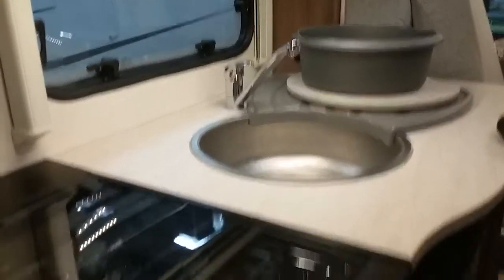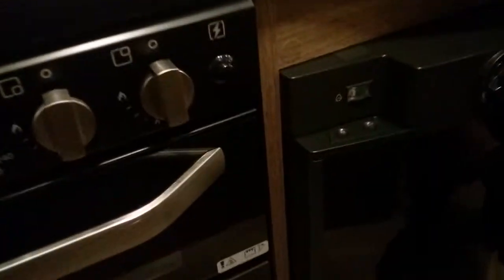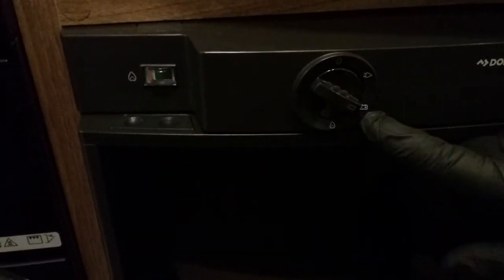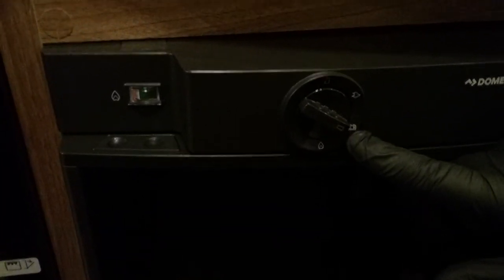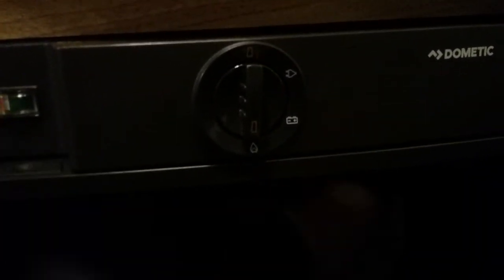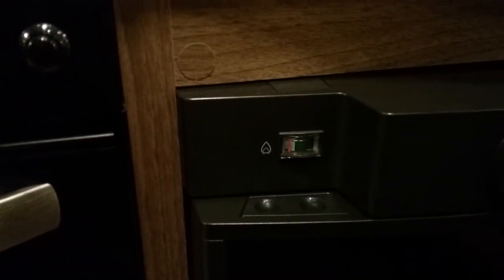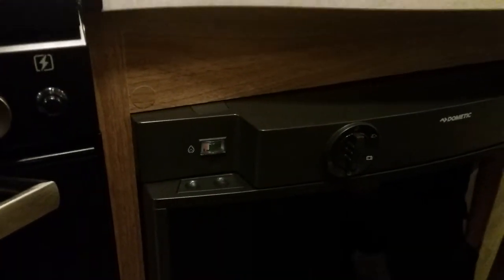Next I'll show you the fridge. On the mains setting, that's the top one. Next one down is 12-volt — that'll only work when you're travelling and will only maintain the temperature you've already got it down to. Next one is the gas. You have to hold this in and then hold that button in, and over on the far left-hand side there's a little gauge — a little red needle will jump up into the green when it's lit. Just hold that in and it'll light up fine.